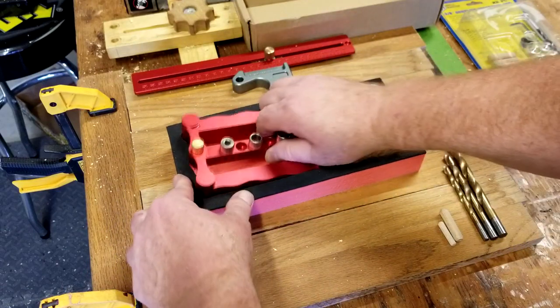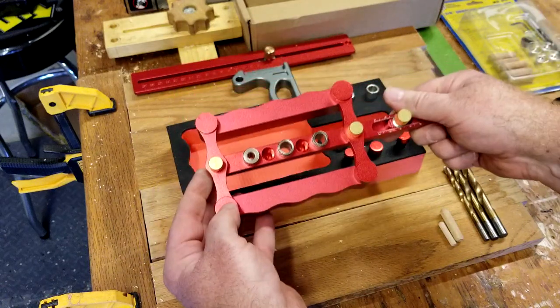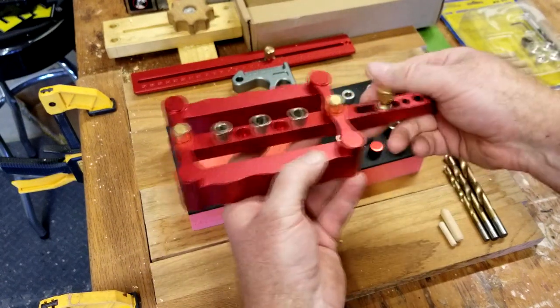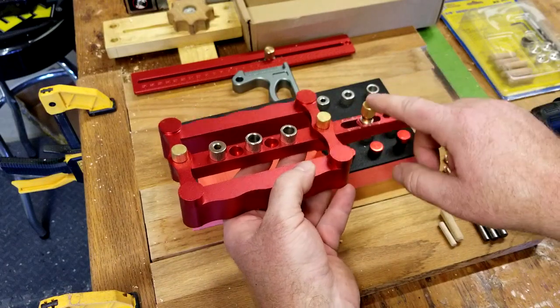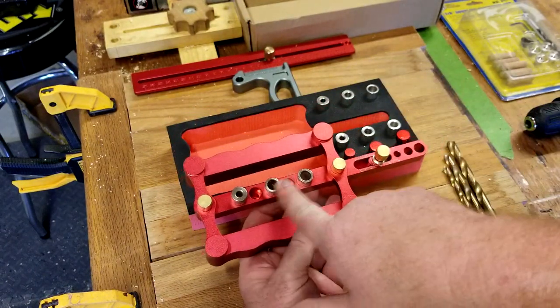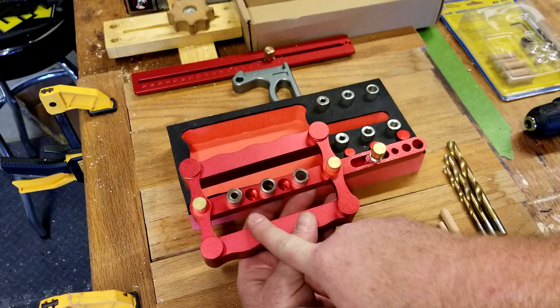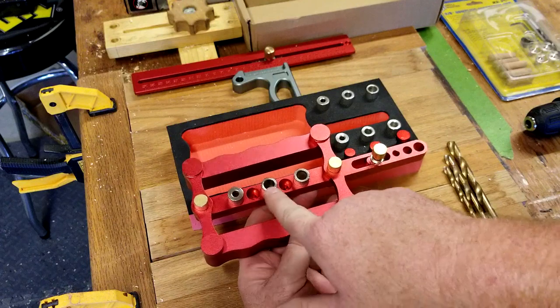You get billet aluminum — well, I don't know if it's billet, but you get aluminum, red anodized. And I believe these are brass — not 100% sure, but they say they are on the ad. And then you've got these various inserts based on the diameter of dowel you want to use or hole you want to drill, and you get three of each size.